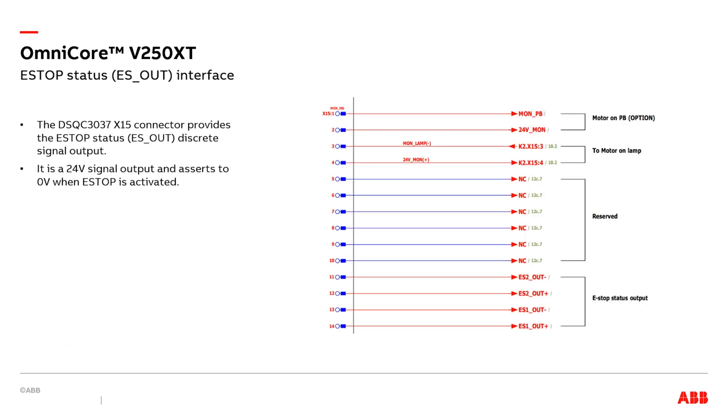You will find the e-stop status outputs at X15 connector. It indicates the status of the TPU e-stop button, any connected e-stop buttons on the e-stop external input, and e-stop through safe field buses. It is a 24V discrete signal output and asserted to 0V when any connected e-stop function is activated. I hope this has been interesting. Thanks for watching.